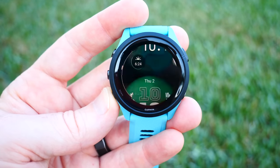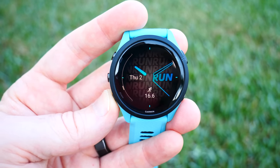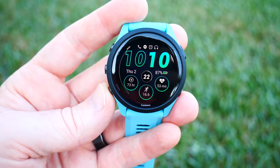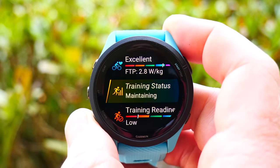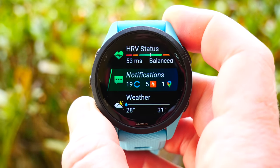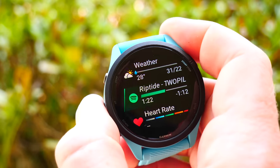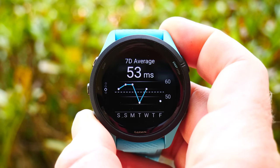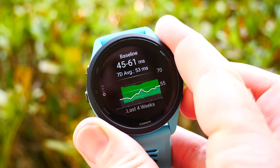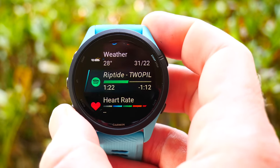Once you clear out of the Morning Report you'll be brought to your watch face, which is fully customizable — both the items on there and the styles. There are a bunch of stock styles to choose from, and you can also go to Garmin's Connect IQ app store and download many other watch faces for free, or make your own with your own photos. Tapping down from there brings you to widget glances — little tidbits of information from different categories like steps, calories, or training status — each of which you can open up to see more detailed information.